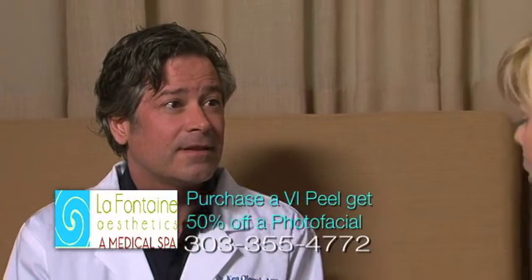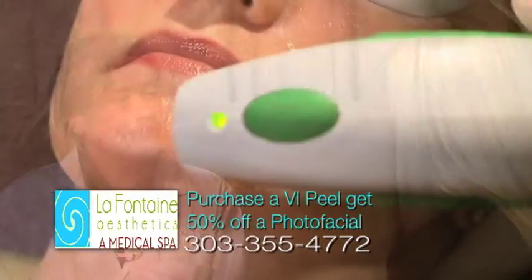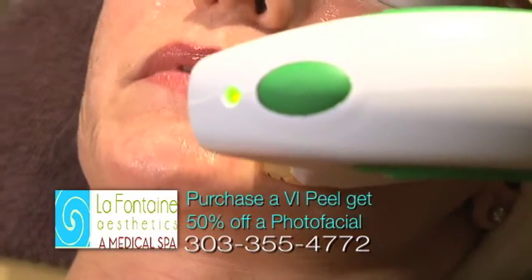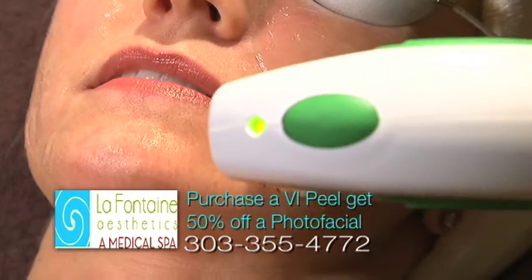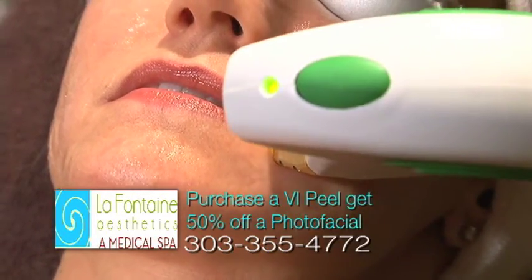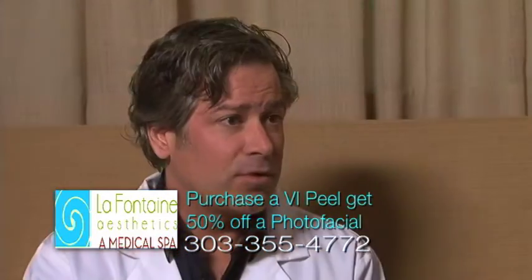A lot of people think when I tell them about IPLs, they're like, well that's a laser — but it's not. It's not a laser. It's a green light that we use that is very specific to treat sun damage. So it only treats the browns and the reds — the brown sunspots and the red broken blood vessels.